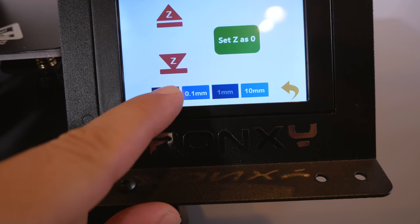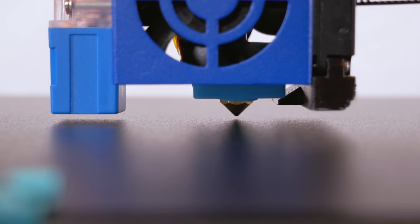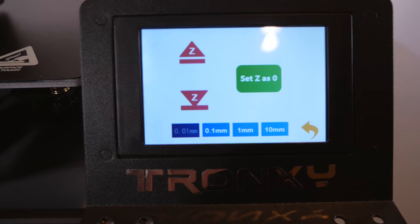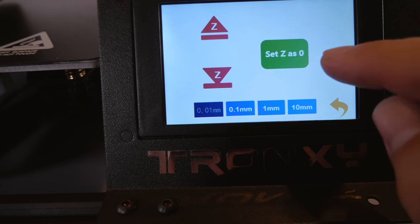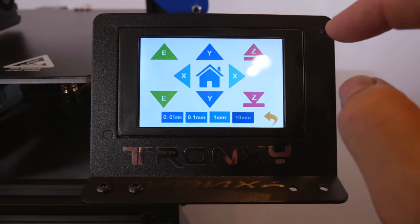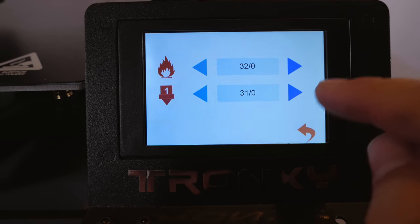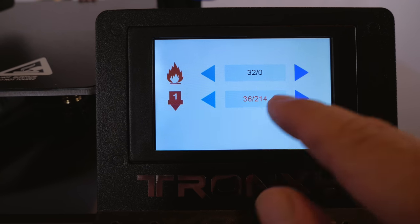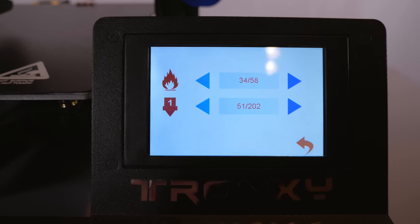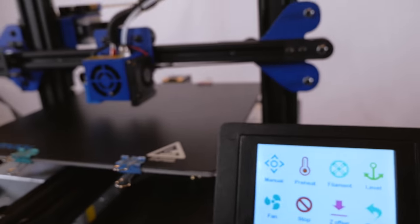Next we need to offset the Z-axis because the nozzle is way too high. Switching to the finest setting and clicking down, the nozzle gets closer and closer to the bed. Once it looks right, click the green button 'Set Z as 0' and it saves that position. Then move Z up a little and go to Preheat to warm up the bed and nozzle. One click goes straight to 214°C on the nozzle and 61°C on the bed — you can adjust; let's set the bed to 58°C.